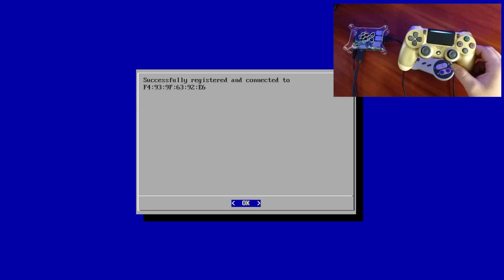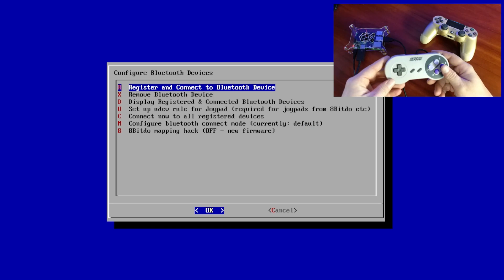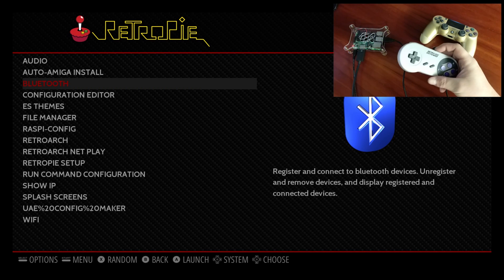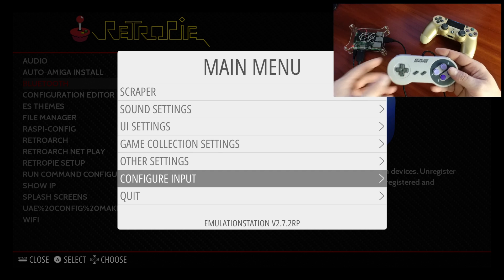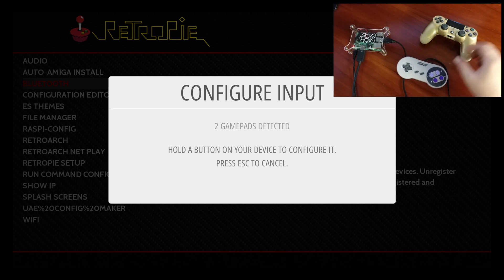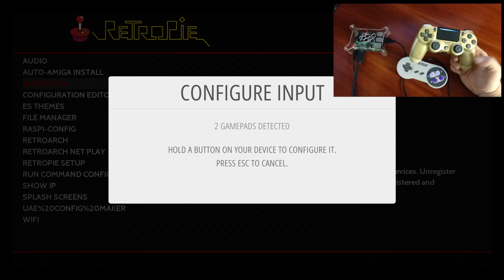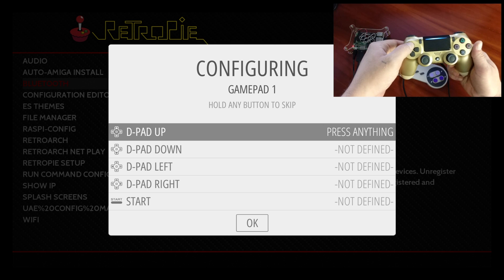We now need to configure this controller, so we're going to back up to the EmulationStation menu. From here, we're going to press Start on our controller, scroll down to configure input, and select yes. Two gamepads are now detected. We want to set up the PS4 controller — hold your X button and set your controller up.